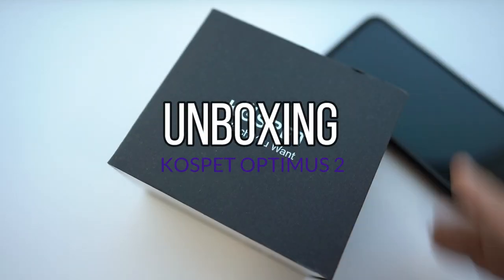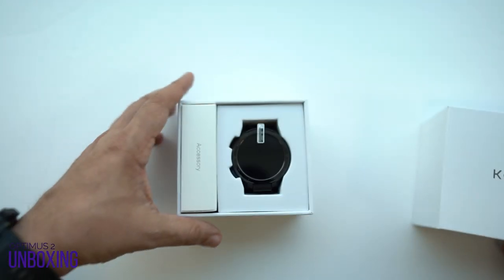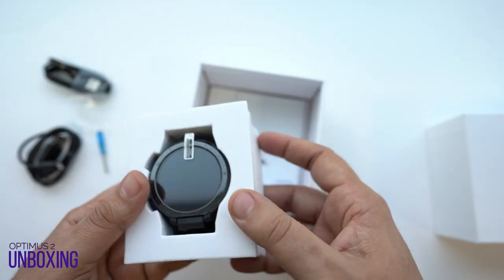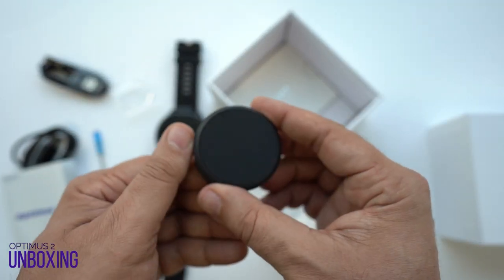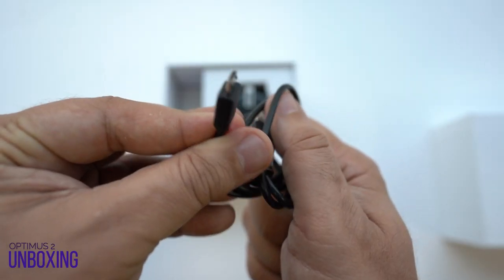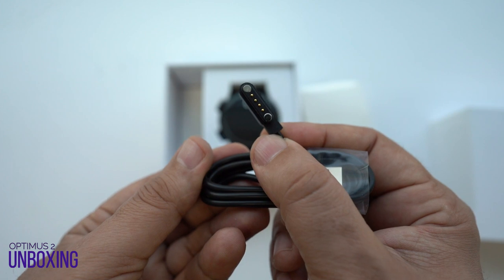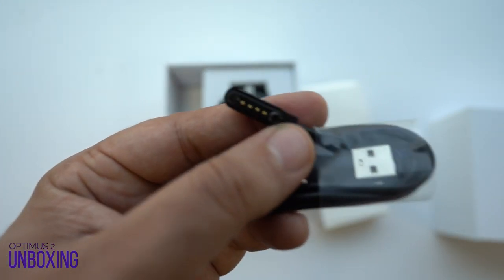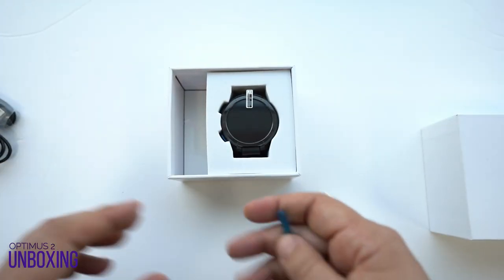Unboxing the watch was pretty satisfying. As we opened the box, the first thing that was apparent is the clean finish of the watch. Along with it, we have a power bank which can charge it instantly, and we also have two cables — one for charging the power bank and the other for charging the watch separately. We cannot charge the smartwatch and the power bank simultaneously, so it works one function at a time.